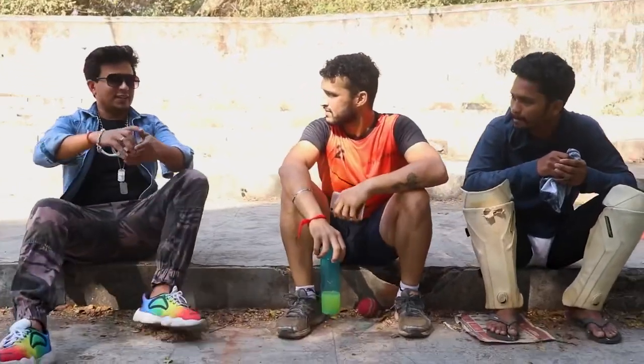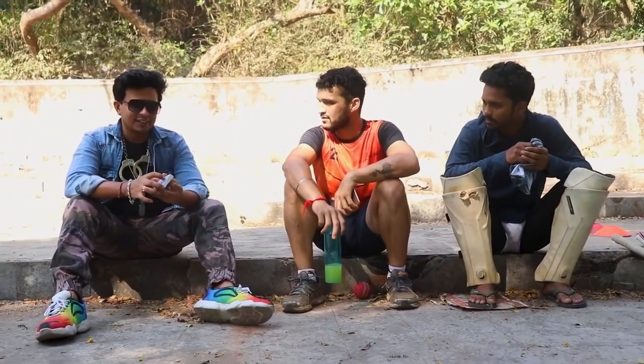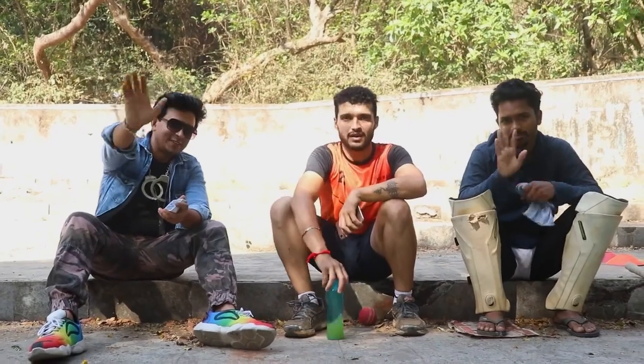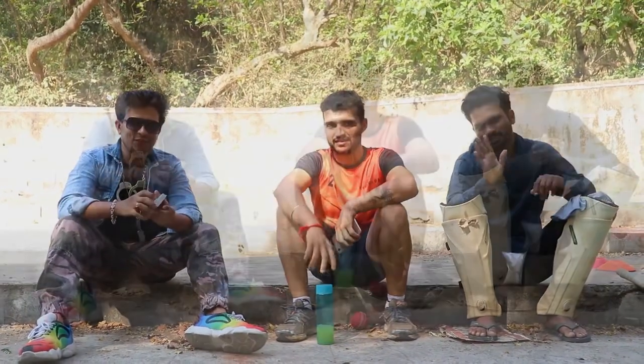I am Rajesh. I am doing magic. Have you seen magic? Say hi. These are all YouTube fans.